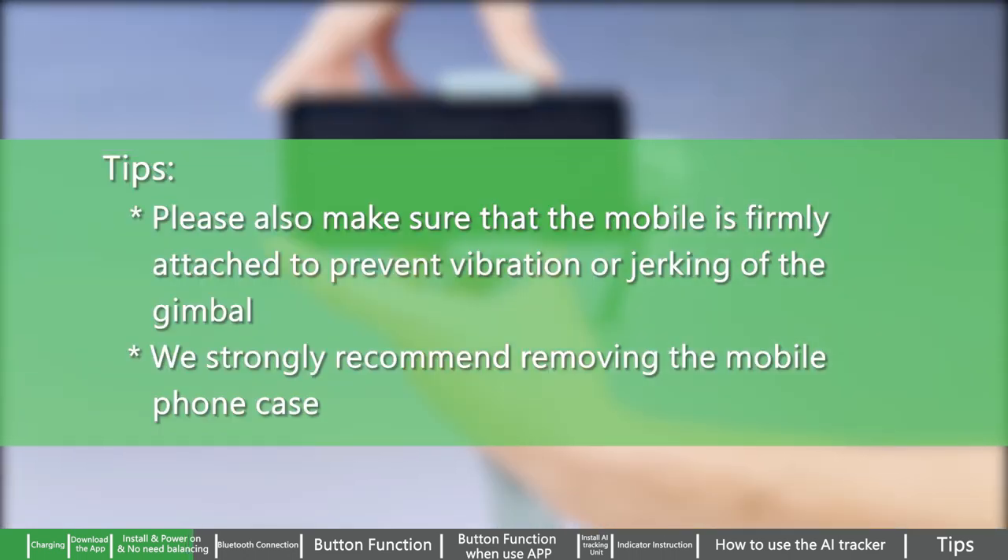Please make sure the mobile is firmly attached to prevent vibration or jerking of the gimbal. We strongly recommend removing the mobile phone case.